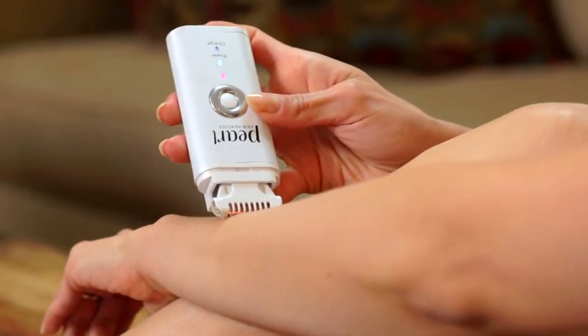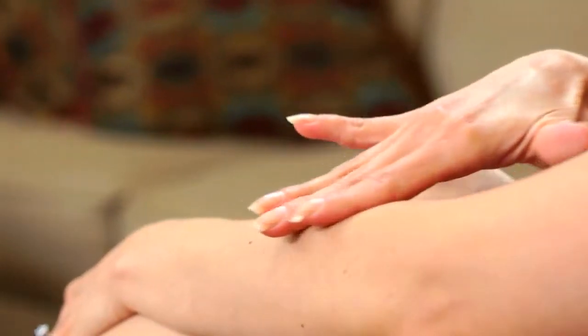What's so great about the Pearl is the more you use it, the less you need it. I love the Pearl, especially because it's simple and easy. The Pearl is painless, flawless, and effective, and more importantly, it's affordable.